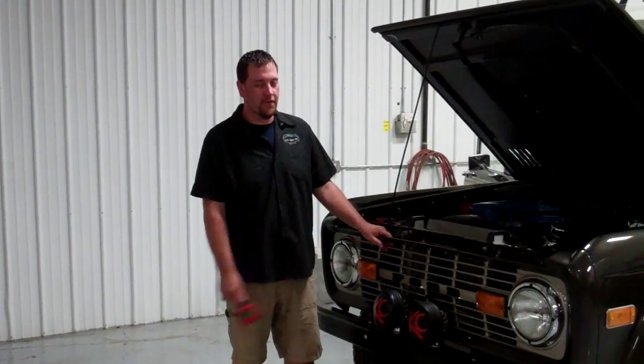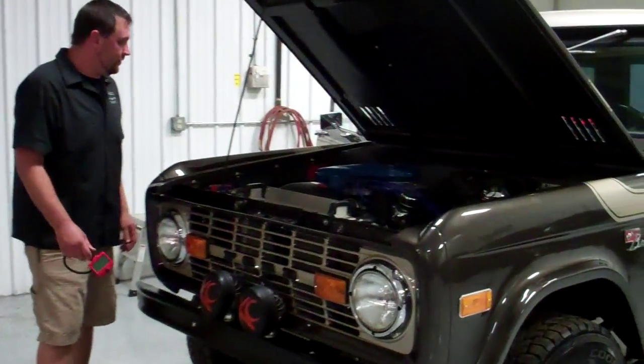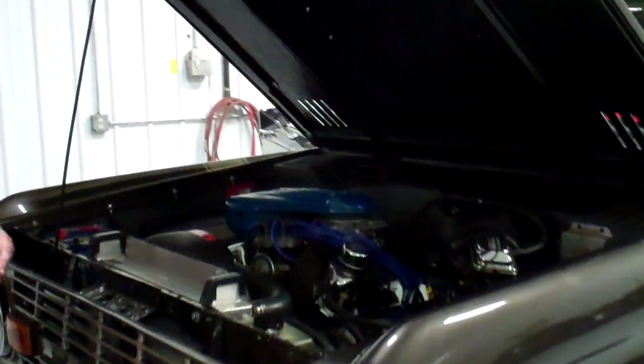Hey, this is Sean from Build a Bronco. Today we're going to check out the 5L Cool. I just want to show you a few things.